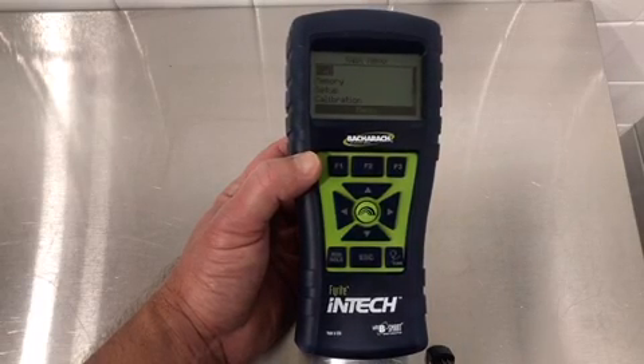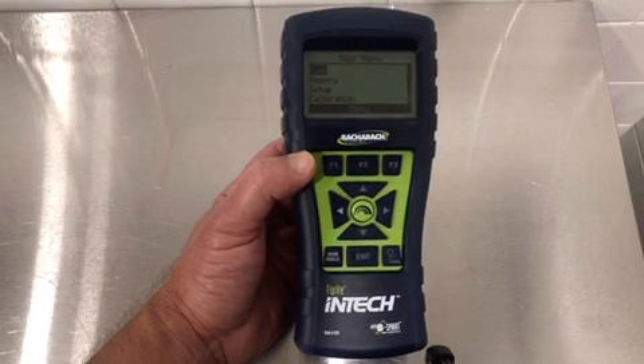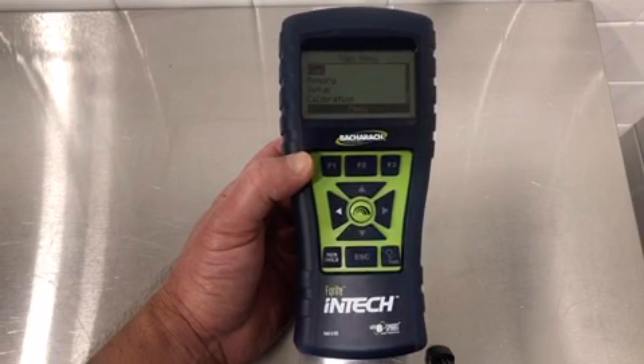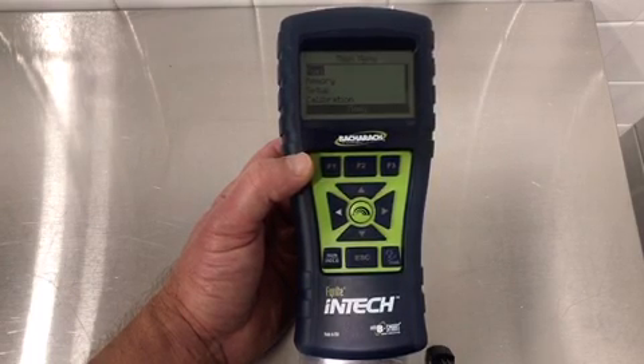Today I'm going to go through the procedure to change out the CO sensor using the B-Smart sensor program at Bacharach on an In-Tech combustion analyzer. This procedure can also be used on a Minoxer Plus, a Minoxer XR, and an Insight Plus.